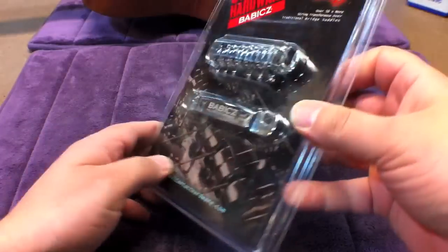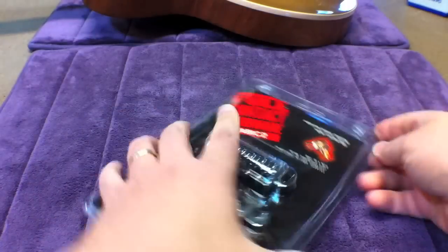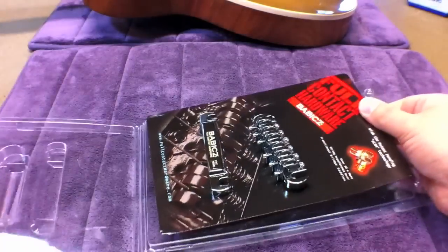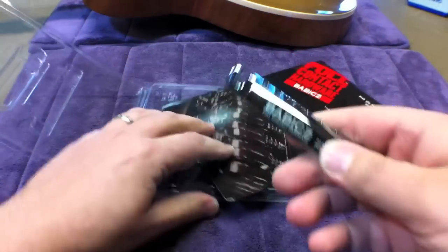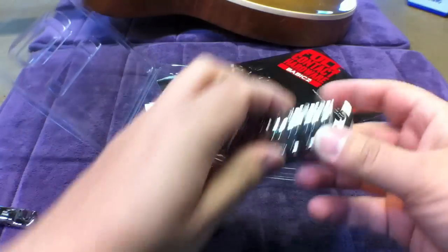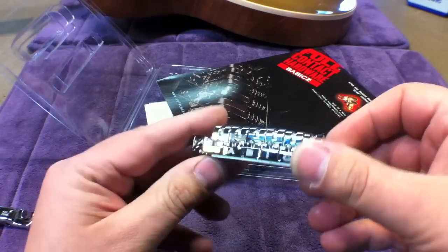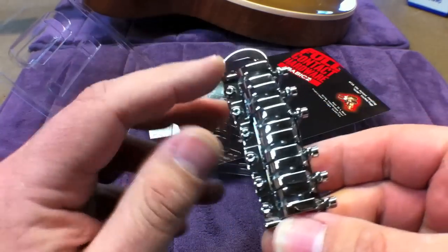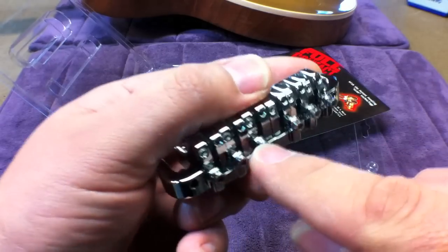This is the Full Contact Hardware to pneumatic clamshell packaging. We'll open her up and first you'll see the tailpiece — lightweight extruded aluminum — and the Full Contact to pneumatic bridge itself. Here are the fine intonation adjustment screws.